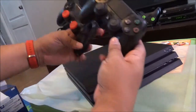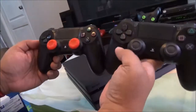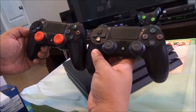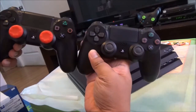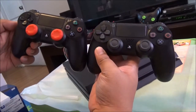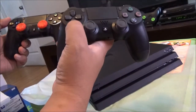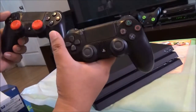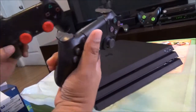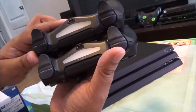Let me compare this with my regular DualShock 4. The version two is actually slightly bigger and slightly longer, but it's barely noticeable. That's really a problem — I wish Sony would put something like 'version two' on the trackpad so it's easier to distinguish. The difference is barely noticeable between the two.